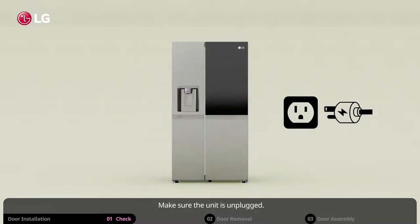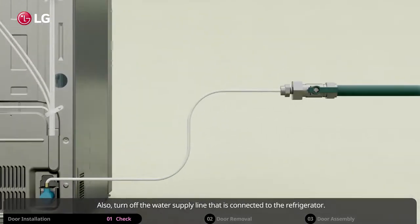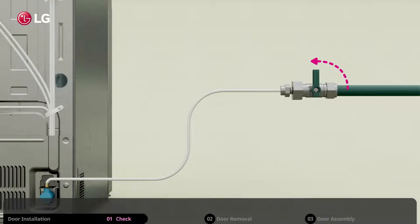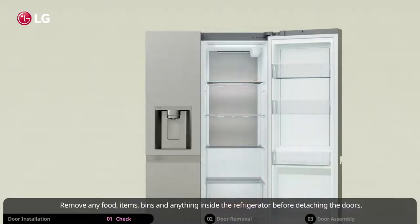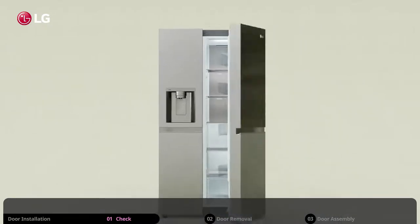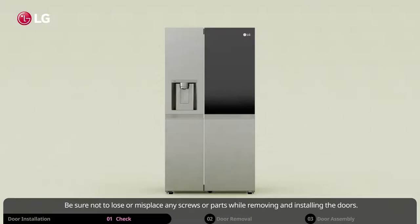Make sure the unit is unplugged. Also, turn off the water supply line that is connected to the refrigerator. Remove any food, items, bins and anything inside the refrigerator before detaching the doors. Do not hold the door by the handle when removing or replacing them, as this may cause the handle to come off. Be sure not to lose or misplace any screws or parts while removing and installing the doors.